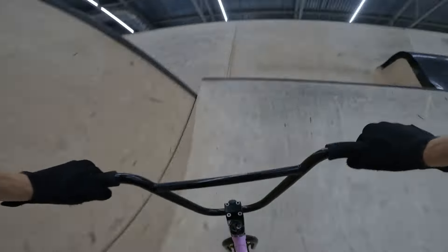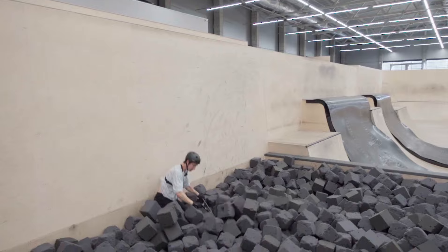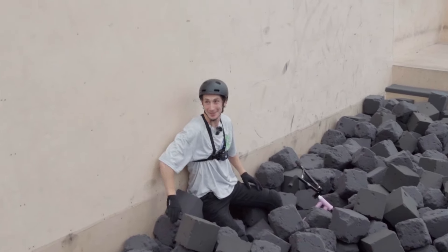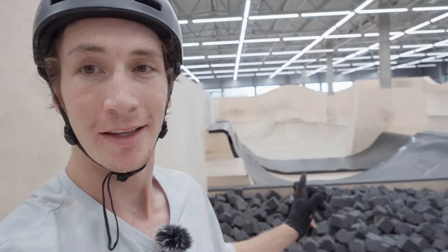I just watched the replay and it was pretty good — just need to pull a little bit harder and I think I'll do it today on raisey. If I do the same on raisey I'll land and fly out, so I definitely need to pull harder.